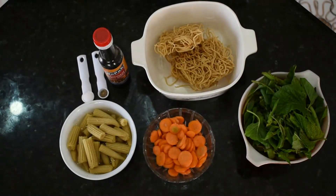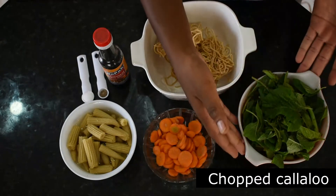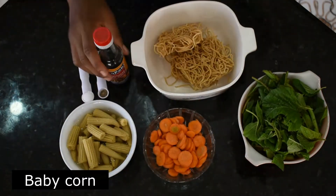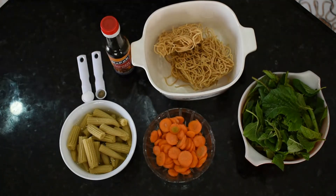Now this is all the ingredients I'll be using for my Chinese stir-fry. Here I have some Chinese noodles, some largely chopped kalaloo, some carrots, some baby corn, and I'm using some soy sauce and of course salt and pepper for taste.